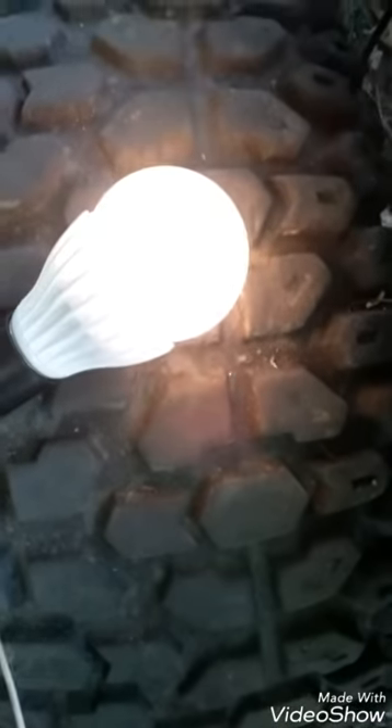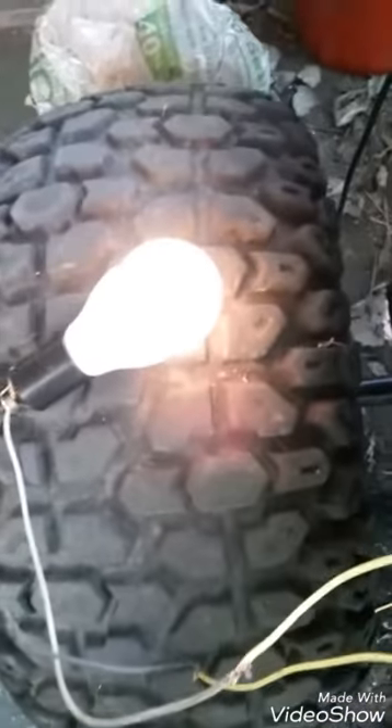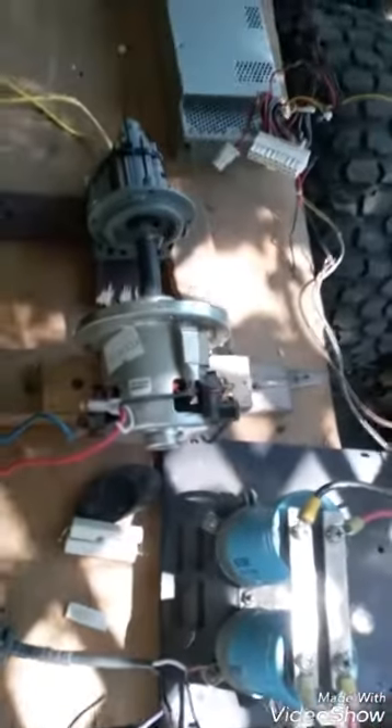If I turn the motor, see it gets dim — but once I find that good spot, it picks up the light much better. Right there. All right, thanks for watching — it's just a little update.